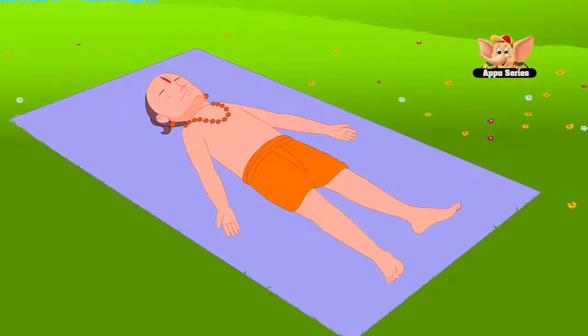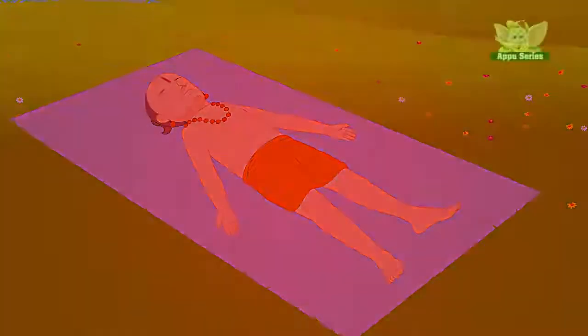This asana relaxes the nerves and the brain, removes fatigue and calms emotions. And we'll see you next time.